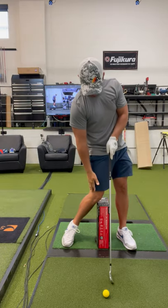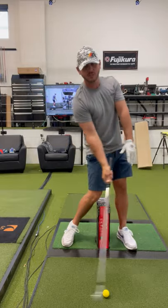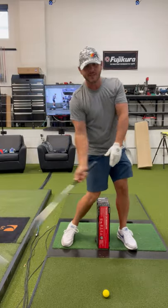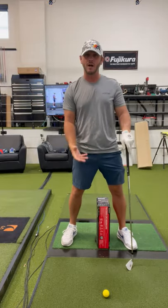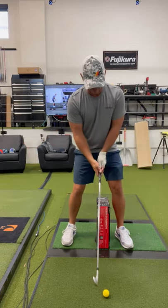On the downswing, by the time you get to impact, you'd like to have the inside of this right leg graze the box. If you do that a few times, it almost feels like a little bit of a dance move. That'll help you get the right feelings in the lower body, ramp up the forces in the ground, and allow you to get more clubhead speed with a lot less effort.